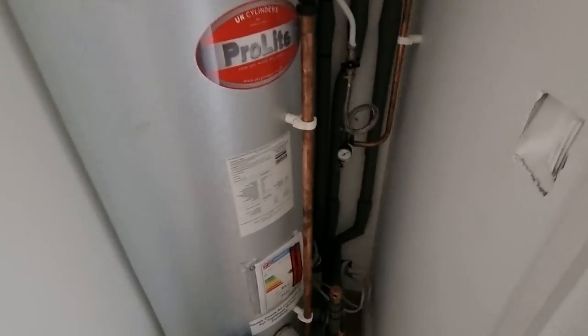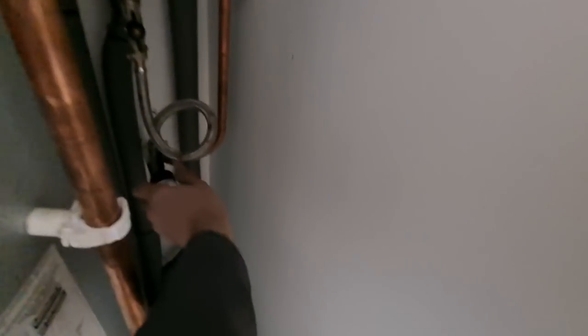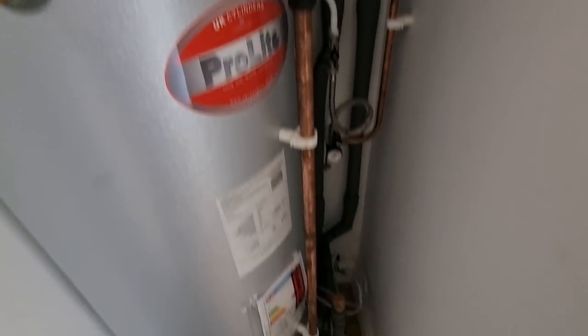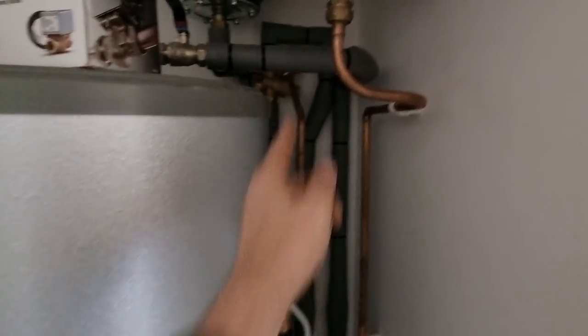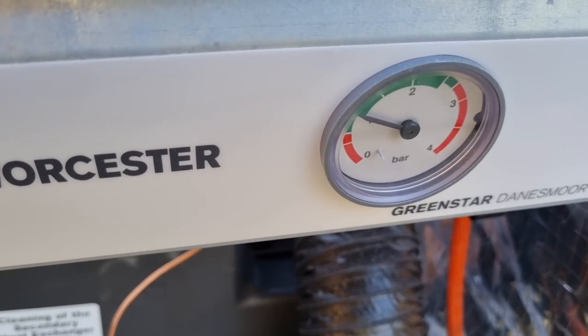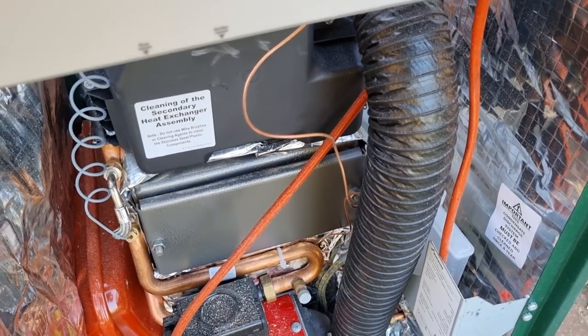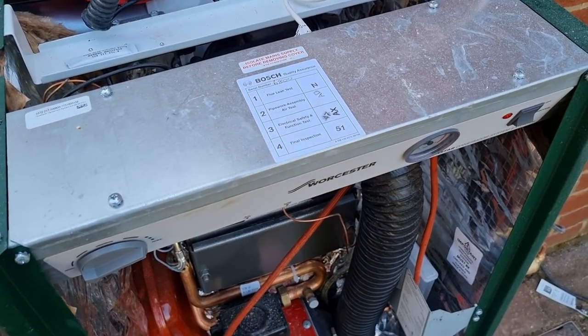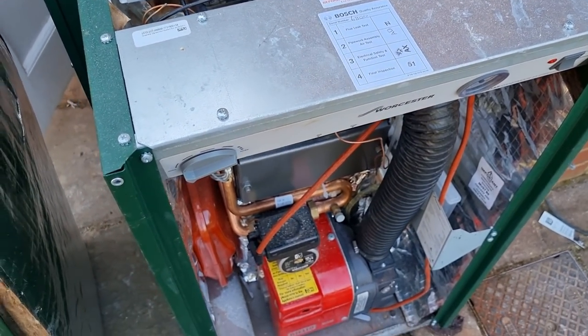I've just got to get the heating system pressurised back up on our fill loop. I'm not sure if my mate's got the water off, but we'll get it filled back up and make sure we've got no leaks. Just got a little bit of pipe lag to finish. The system's all filled back up to one bar - I've fired the boiler back up, we'll make sure it's not leaking, then we'll put some lagging on the pipe and get it all squeezed back in. Hopefully it should be okay.